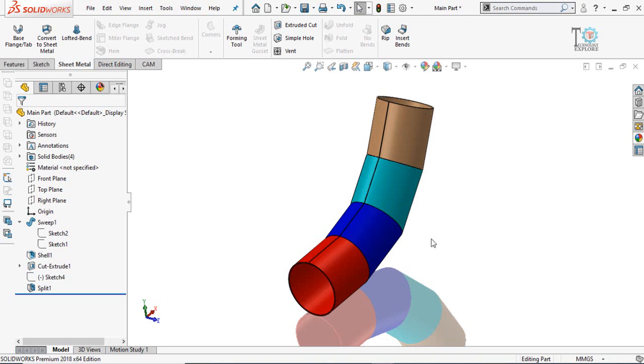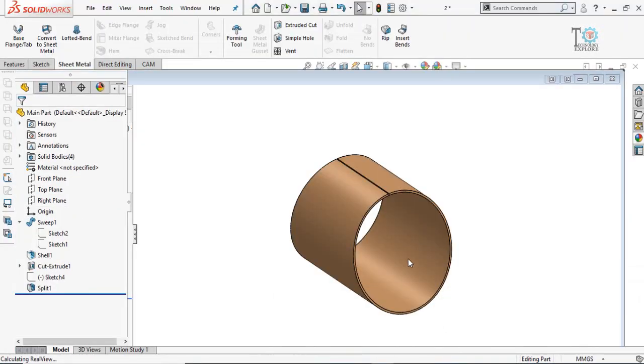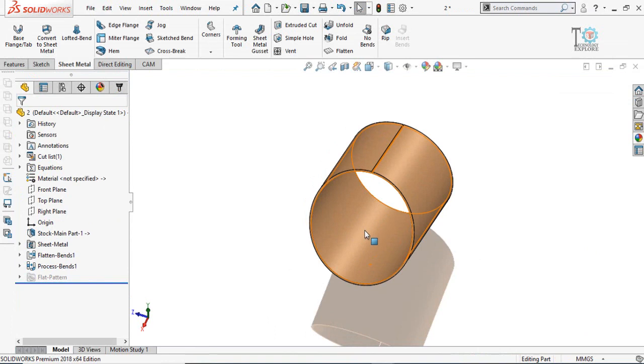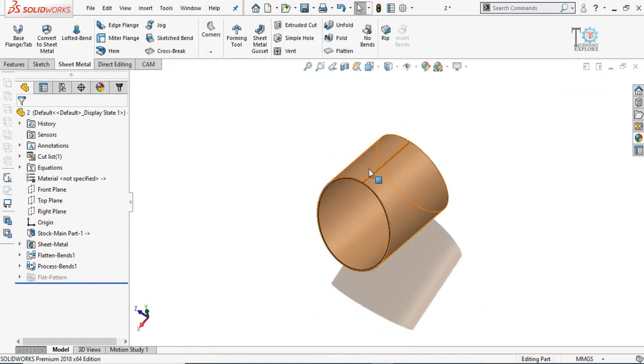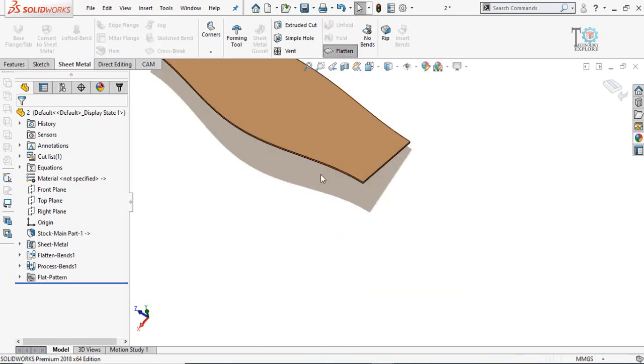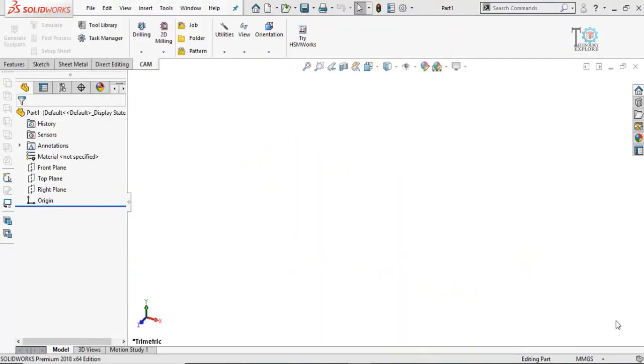Assalamu alaikum and welcome back to Technology Explorer. In this video I am going to show you how to make an elbow in sheet metal in SolidWorks, then save all these bodies separately to the hard drive, generate DXF files for laser cutting or development lengths, and then flatten the part. So keep watching this video till the end.